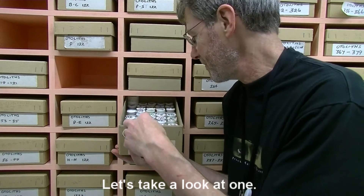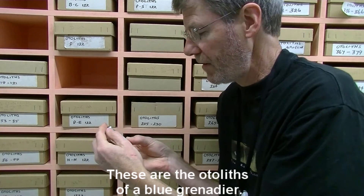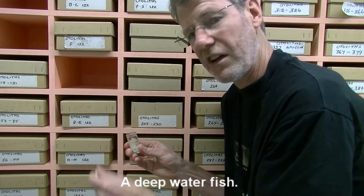Let's take a look at one. These are the otoliths of a blue grenadier, a deep water fish.